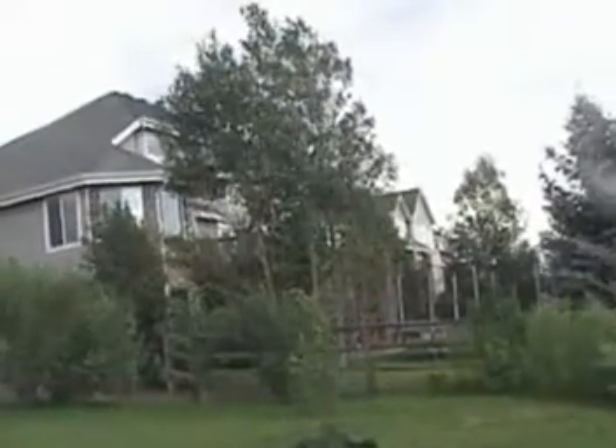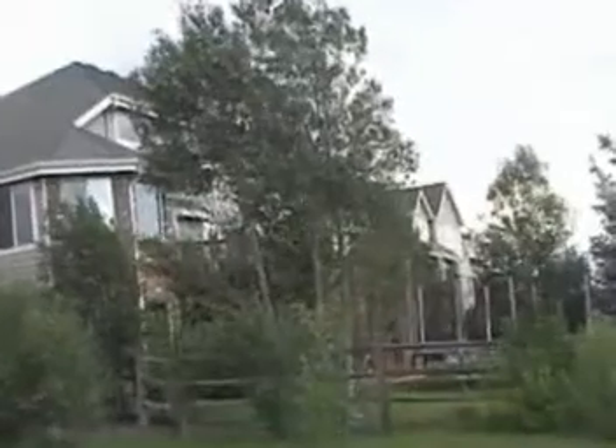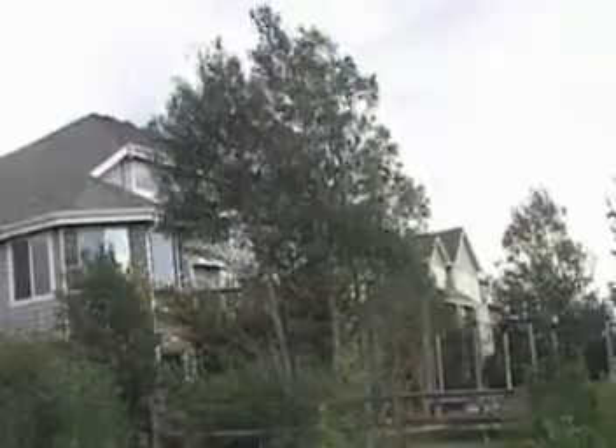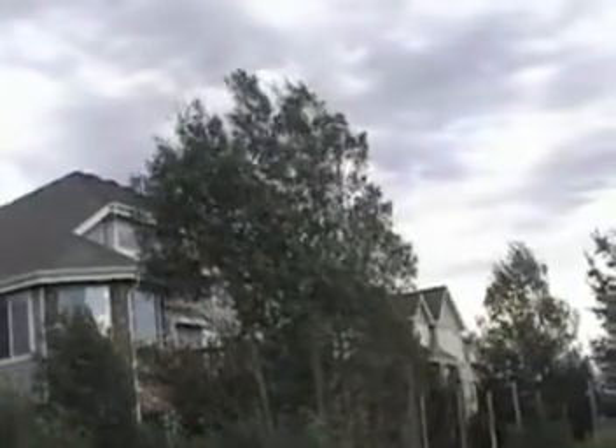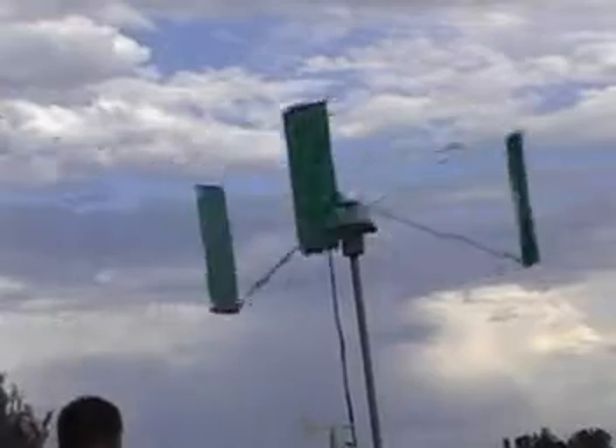Yesterday we had some decent speed winds, as you can see from these aspen trees. They weren't gale force winds, but probably in the low teens. So I was able to try my turbine out on the pole. I've never seen it self-start to high speed mode, so I have to give it a push.